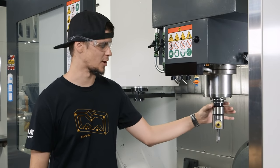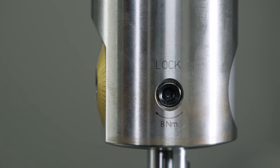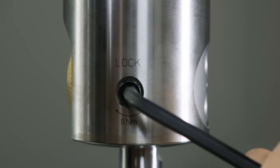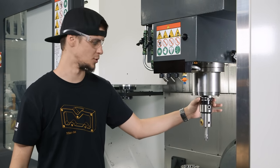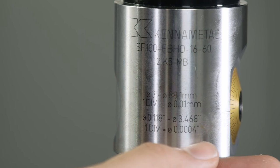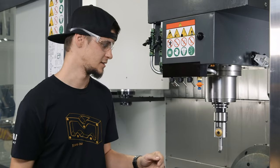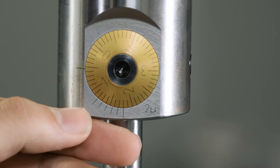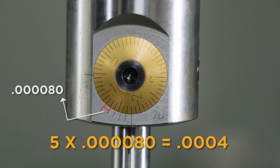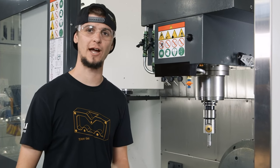First things first, we have our set screw on the side. This is what locks the boring head to make sure that it doesn't move when we're in the middle of boring. So all we need to do is unlock it. Once it's unlocked, we can go to our dial. Each line on the dial represents 4 tenths — the deviation is the distance from one line to the next. This is a vernier scale and it represents 80 millionths, which equals 4 tenths, and this is for fine adjustment. So now I'm going to move it five and a half lines, which represents 2 thou and 2 tenths.